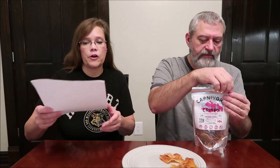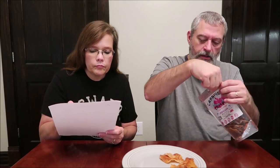This one is pork loin. It is 70 calories with two servings. We both love pork loin. It is $7.99 for the 1.5-ounce bag. Their website is www.carnivorecrisps.com. These are smaller pieces, and they're made in Las Vegas, Nevada.